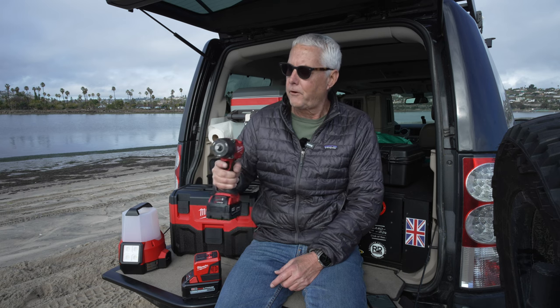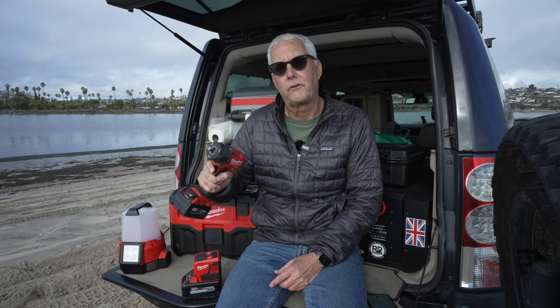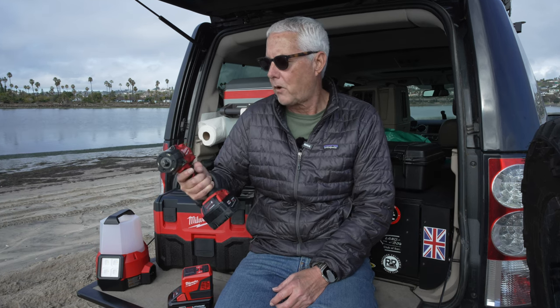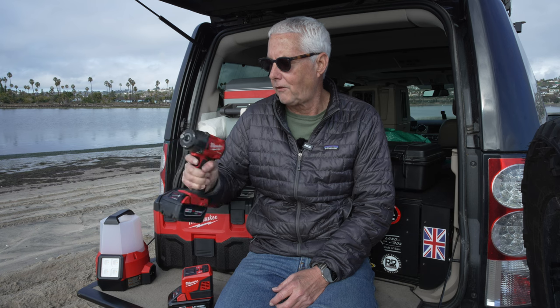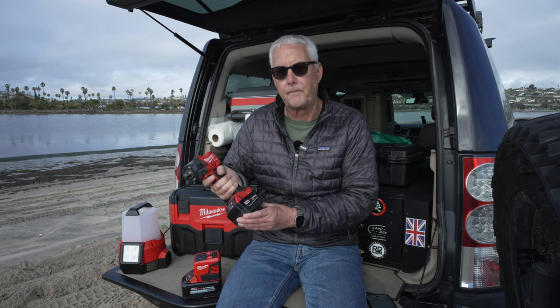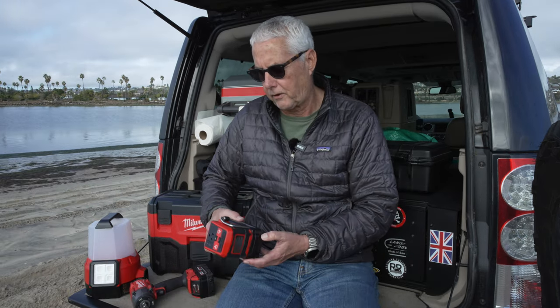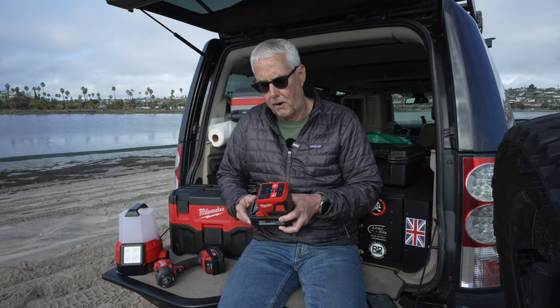So when I first started overlanding, I wanted to be self-sufficient and be able to change tires, so I invested in a Milwaukee M18 half-inch impact, and of course along with that comes the investment in the M18 batteries. So then I stumbled across what's called a Milwaukee Top-Off.